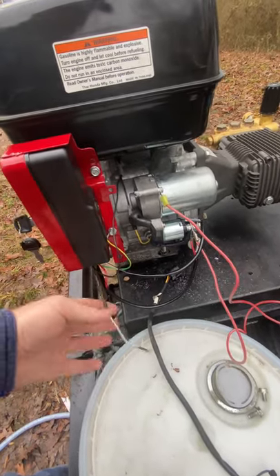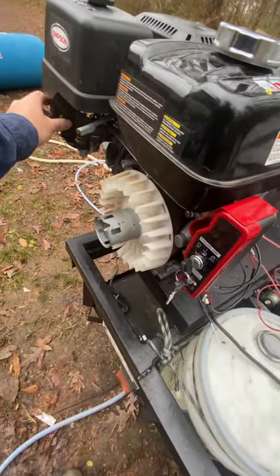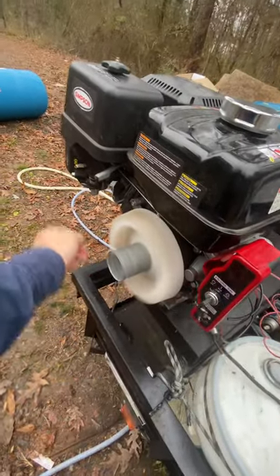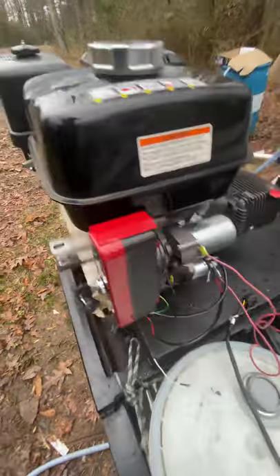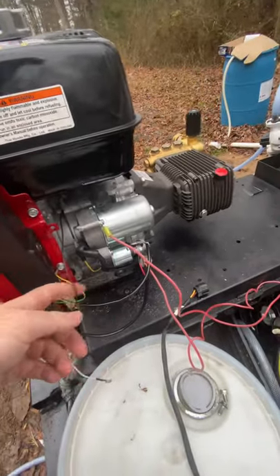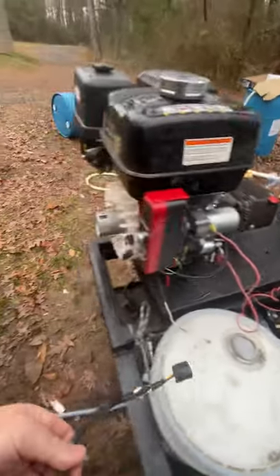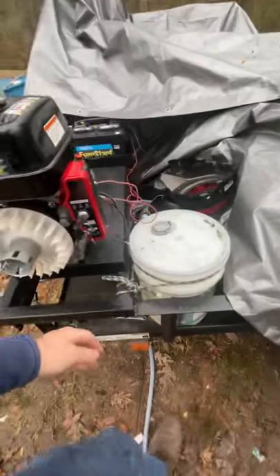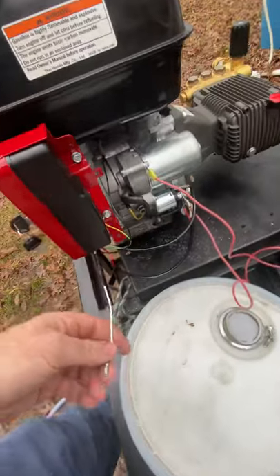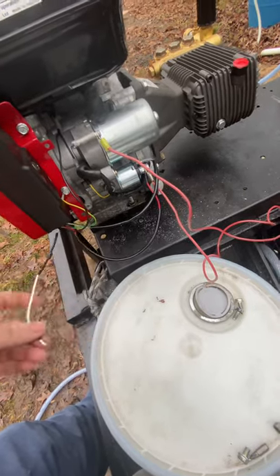I put the new coil on there, wired it up, and now it fires up and cranks right up. I'll show you real quick — fires up just fine, works great. Big headache if there's nothing there to tell you how to wire it up. I had my meter out — I'm an electrician — so I was checking continuity between the white and black wires, thinking it had to close the circuit.